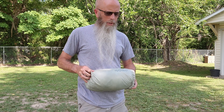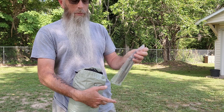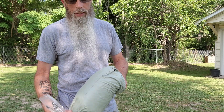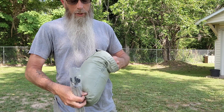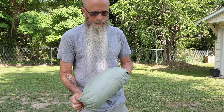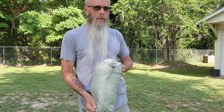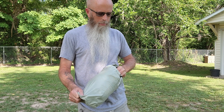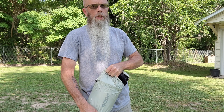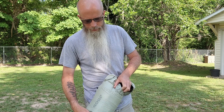On the Drop version, and I think the second version, the inner part of the tent is removable. The pro version is not removable. So I don't know if this tent has the removable part attached so I can set it all up at once, or if it's separated and I'll have to set up the inner part after I set up the rain fly.